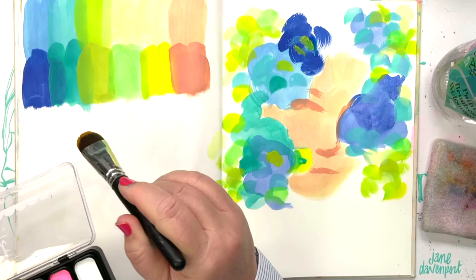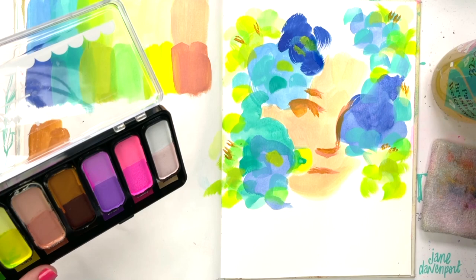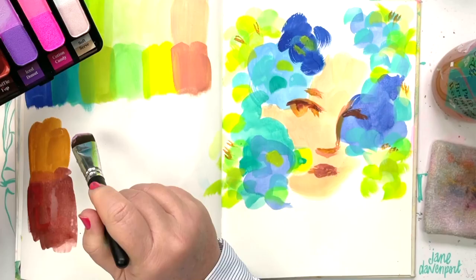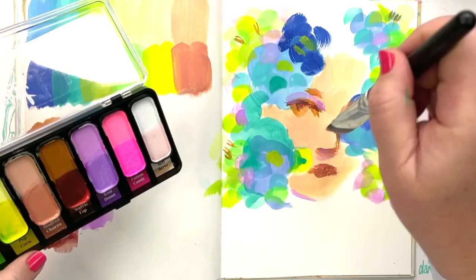Beiges and browns and neutral tones can also be used to paint animals, landscapes, or whatever else you need a neutral for - their beauty is that they add a counterbalance to the brighter colors. The next neutral is Waffle Pop: one is very golden, perfect as a suntan or for someone with golden skin, and the other is a beautiful deep red - gorgeous as a skin tone, for contouring, and beautiful for hair colors like a really gorgeous auburn.